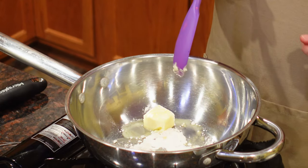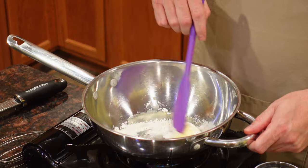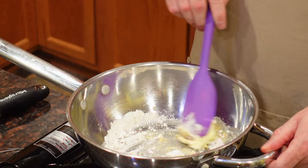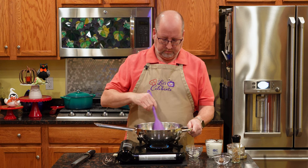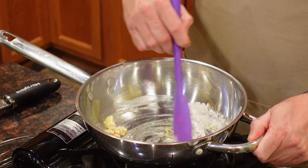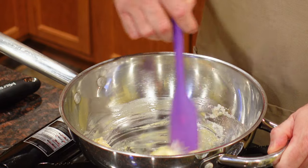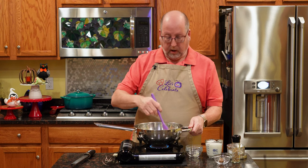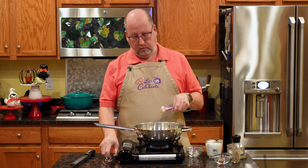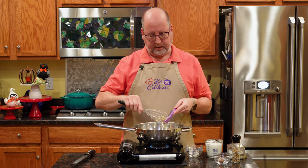You're getting an extra basic skill out of this. A roux is a base of a lot of sauces, including many of these mother sauces. It's also a great way to thicken soups and stews. We're just going to melt this down and we want this to form a paste, just like it's doing now. We want to let this cook for about two or three minutes. We don't want it to brown — we want to keep this a light roux, but we want to cook that raw flour taste out of it.